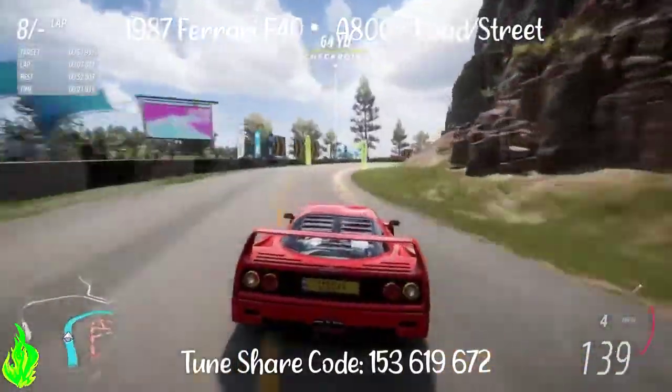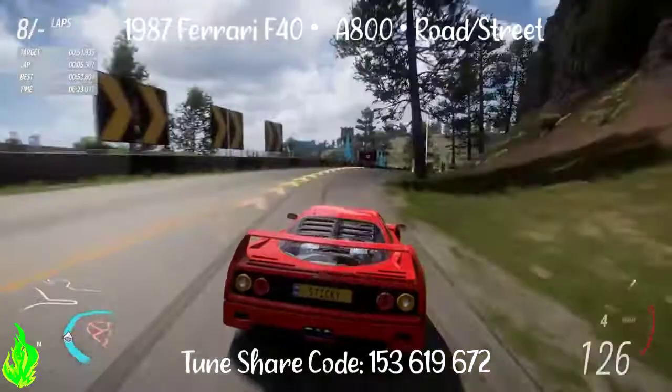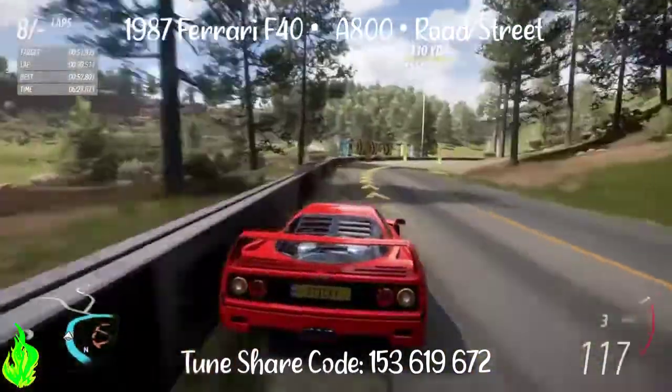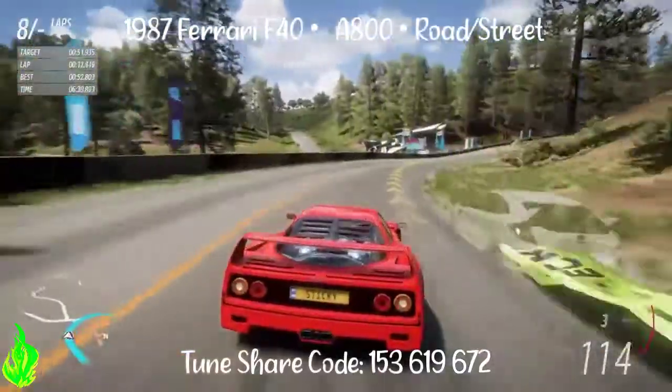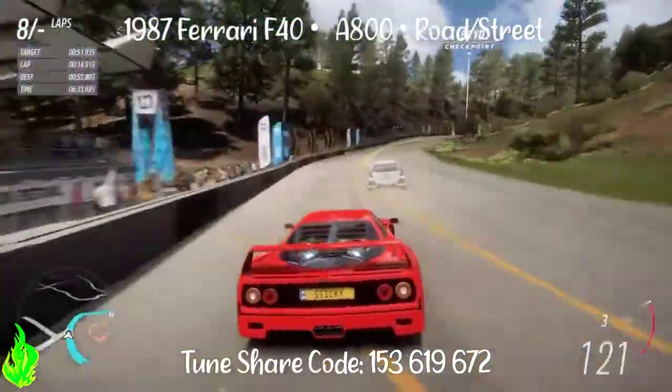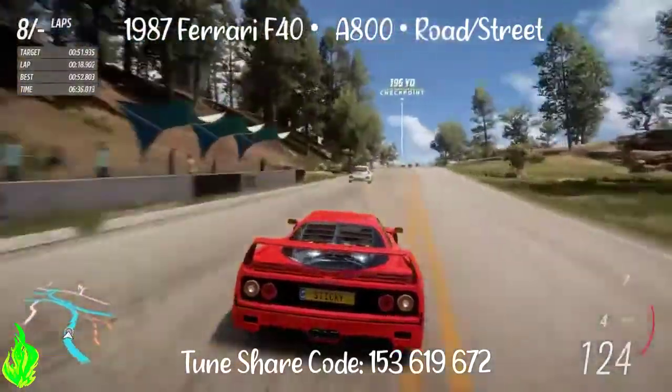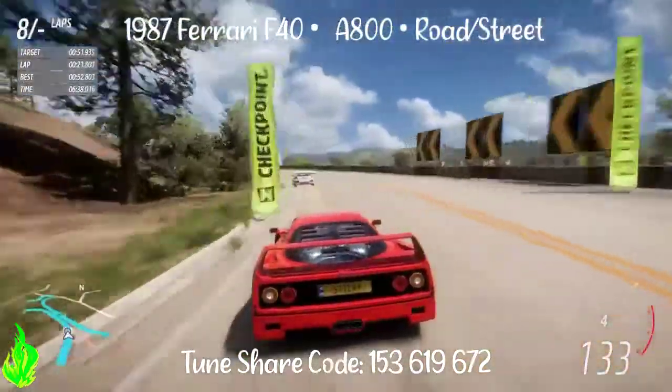Guys, what's up? It's Sticky Flames. Just wanted to share my new A-Class tune for the 87 Ferrari F40. Really good on road and street. Just a solid tune — handles really well, drives really well. Just fast, fun, great sound. Just a good solid car.